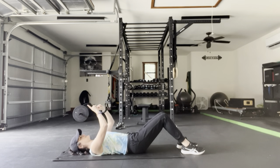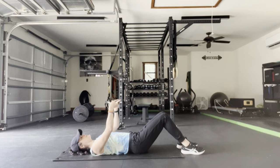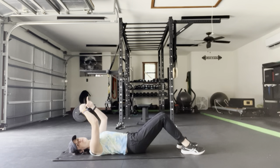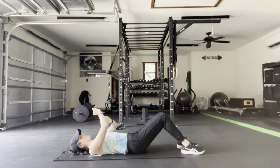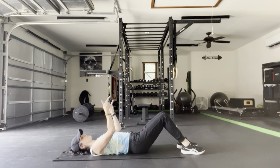We're going to stay with this motion. As we rock front and back, I want us to think about using our abdominals not only on the way back, but on the way forward, going only as far forward as we can keep an ab engagement. Exhale, rock back. Inhale, rock forward.